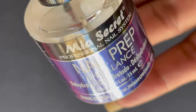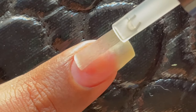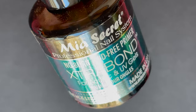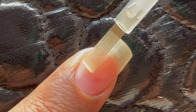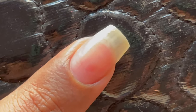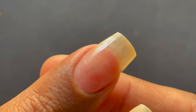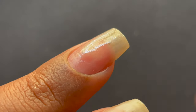Now back to nail prep. We've already removed the dead skin, cleaned the excess shine, and wiped with rubbing alcohol. I'm now using a dehydrator to remove any remaining excess oil from the nail bed — ensure you are not touching your skin when applying it. I'm going to apply two layers of Mia Secret Extra Bond acid-free primer onto my nails, letting each layer dry completely. The primer acts as an adhesive between the natural nail and the acrylic product, helping the extension last longer.